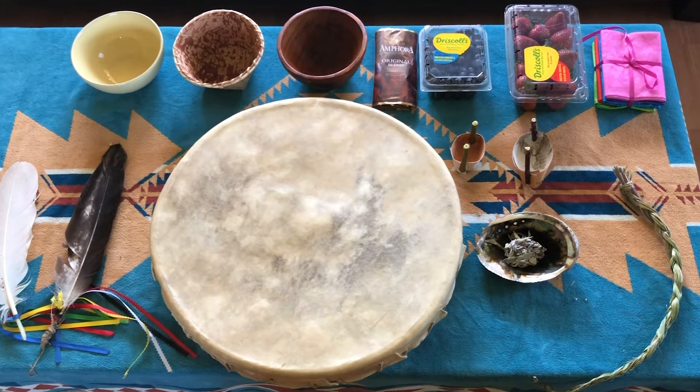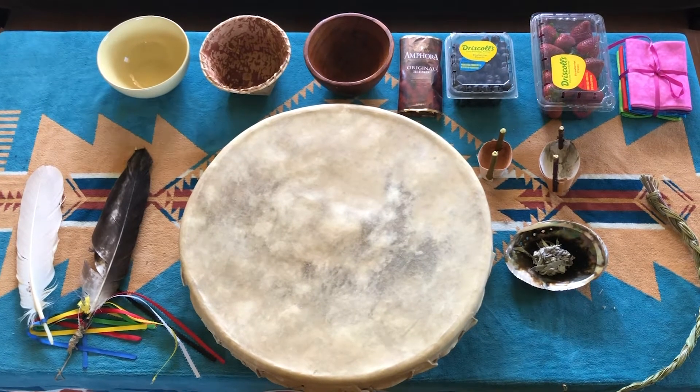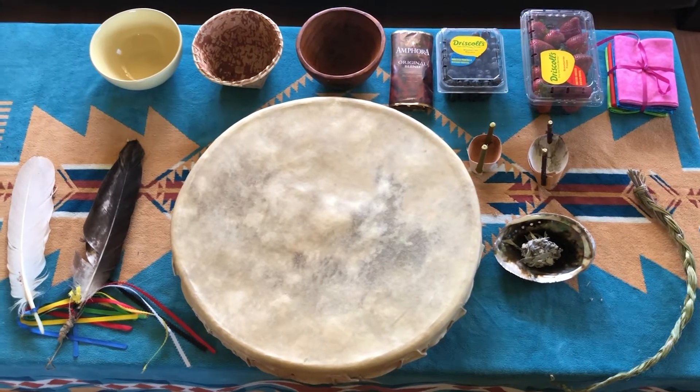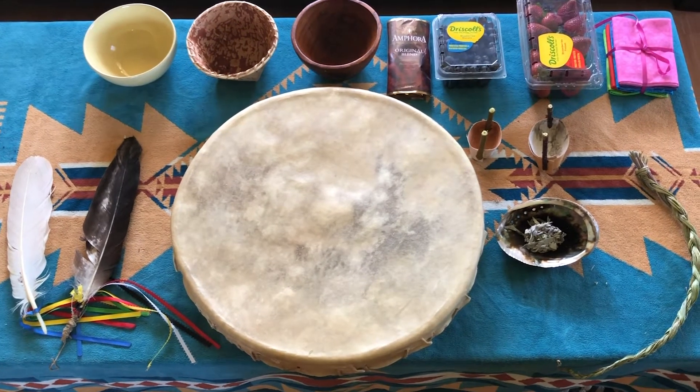Good morning, everybody. This is Al Hunter. This is a short video on things you will need to prepare for your spring feast or your fall feast, your seasonal feast, whatever you wish to do.